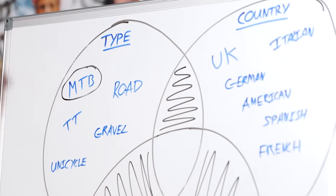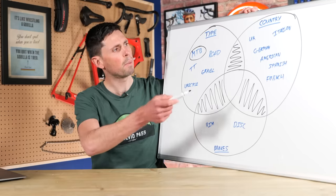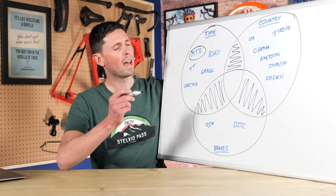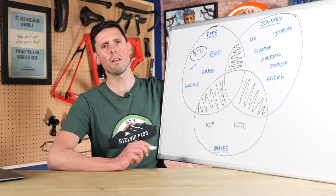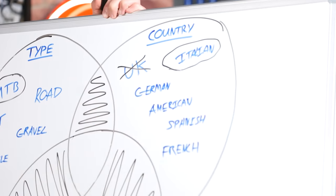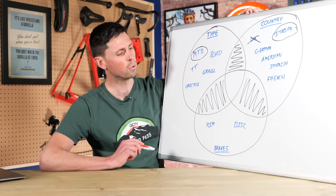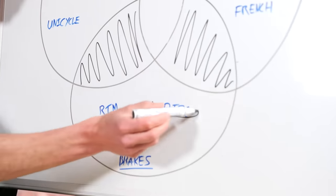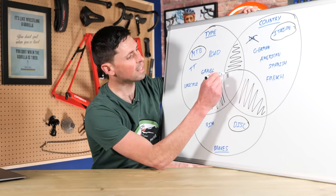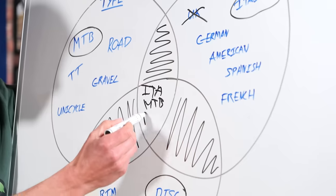Then we're going to need to choose a country of origin for our brand of bike. Do we choose Italian, German, American, Spanish, French, maybe even British? Well, we want the bike to be fast, have a good build quality and a certain degree of flair to the design. We can rule out the UK and choose Italia. Then we need to choose our braking system — we want the brakes to be reliable and work in all conditions. Easy: disc brake. By my calculations, we need to have an Italian mountain bike with disc brakes.